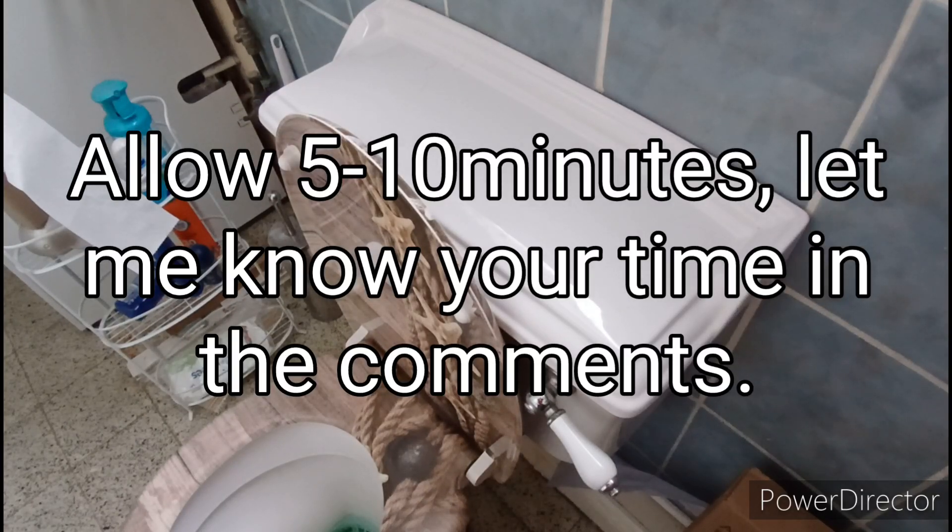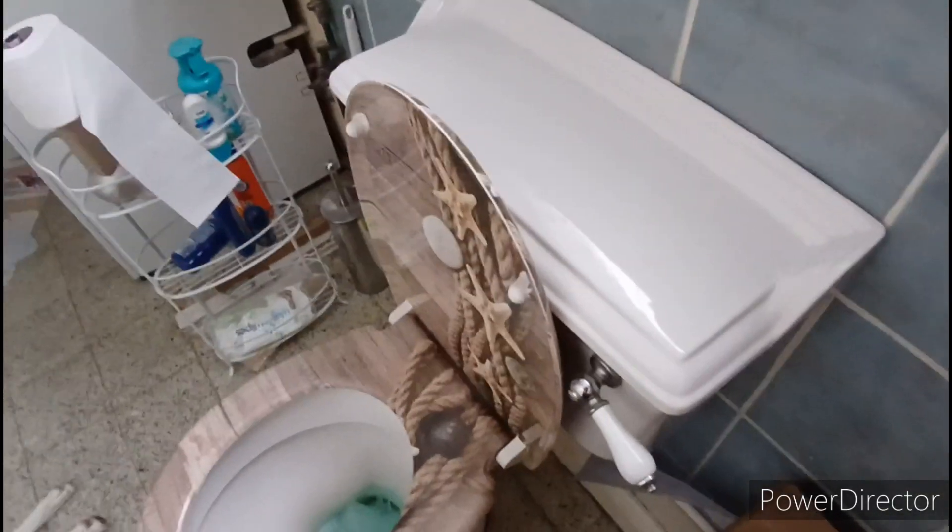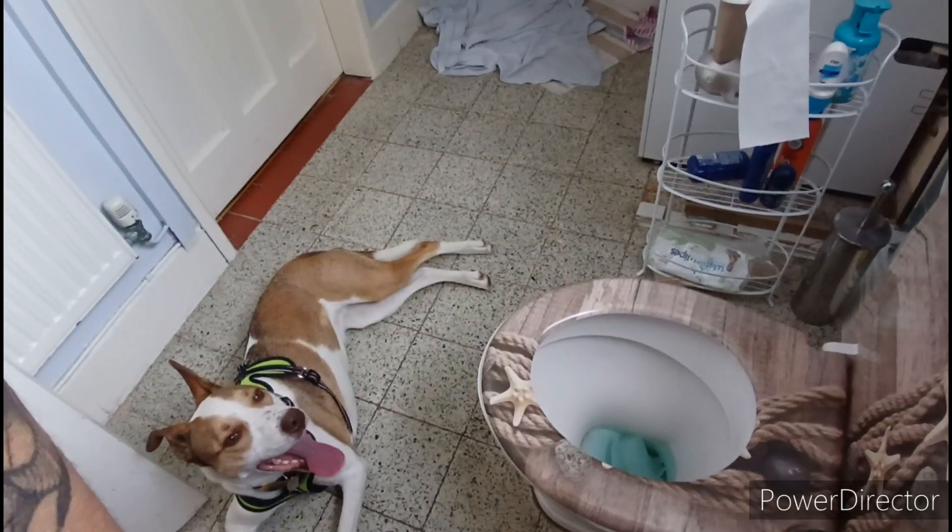The panting noise is my dog. It's a moderately hot day and she has joined me for this job.